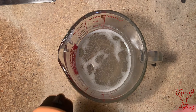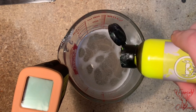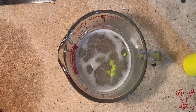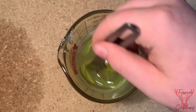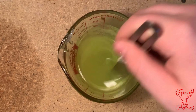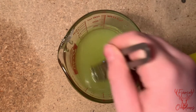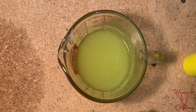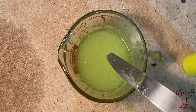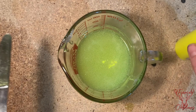First we're going to do chartreuse — about eight drops of the color. Looks like you need more color, maybe we have to add a little more — maybe like two or three more drops.